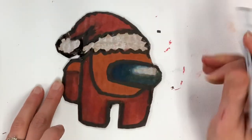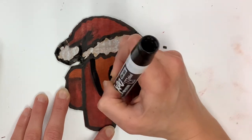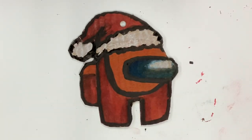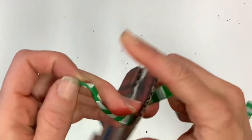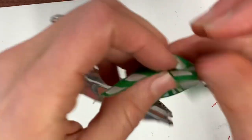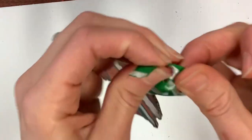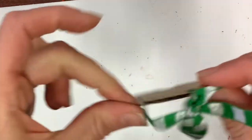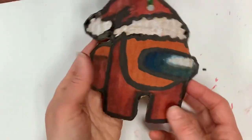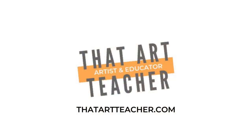At this point it's just a cardboard cutout, so to make it an ornament I'm going to use a hole punch to attach a ribbon. You could use hot glue, a stapler, or even buy a Christmas ornament hook, but I'm using what I have. I'm punching a hole at the top, looping the ribbon through, tying it once and then again at the top — I chose green because I'd used a lot of red. If you're looking for a fun craft to do over Christmas break, try out this cardboard and marker Among Us Christmas ornament. Thank you so much for making art with me!